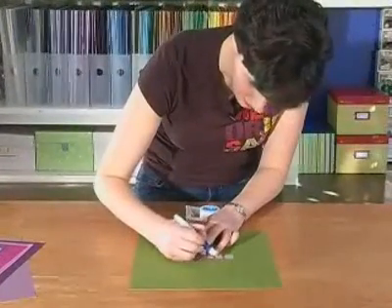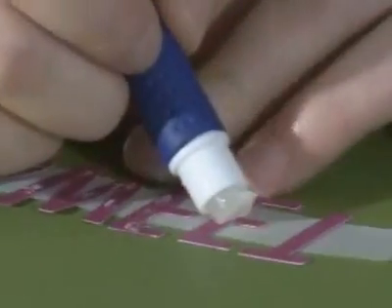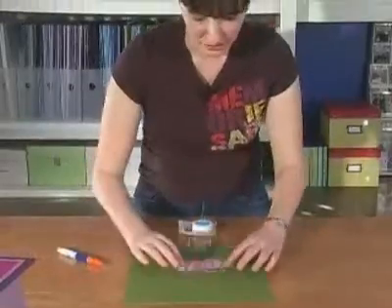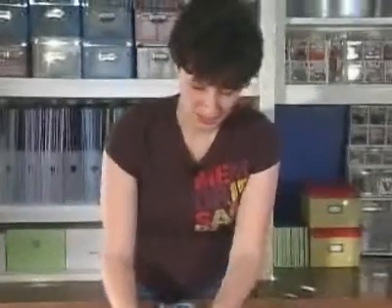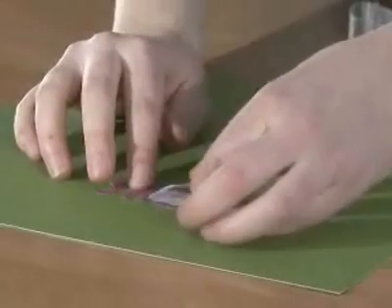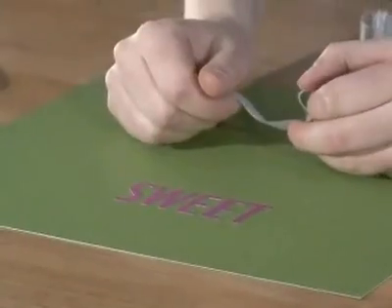And if you can see, the letters stay exactly where I want them. We've just flipped them over so we can apply adhesive. Now you would just flip it back over, press down to make sure that adhesive is sticking, and this tape is just going to peel right off, leaving your title perfectly centered.